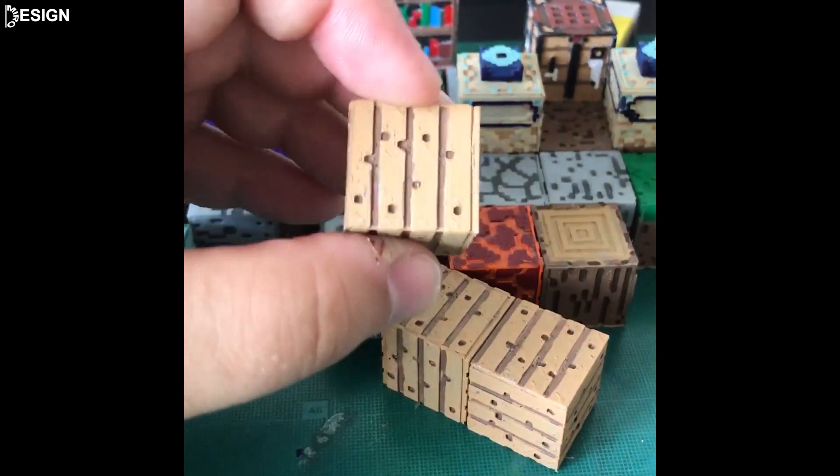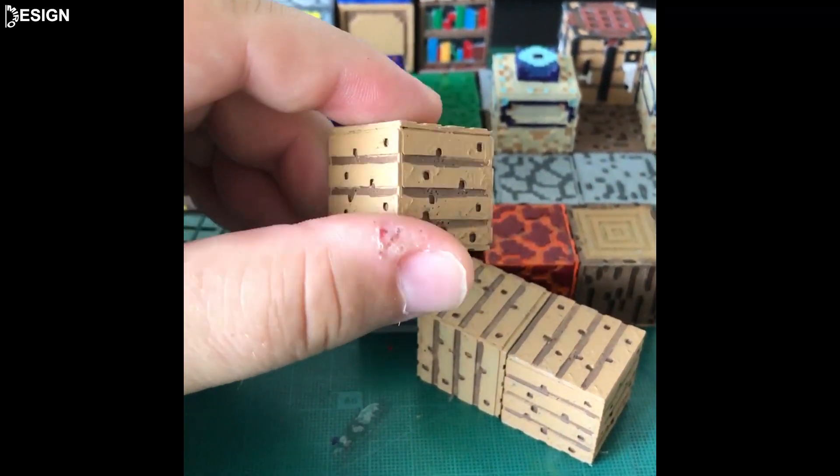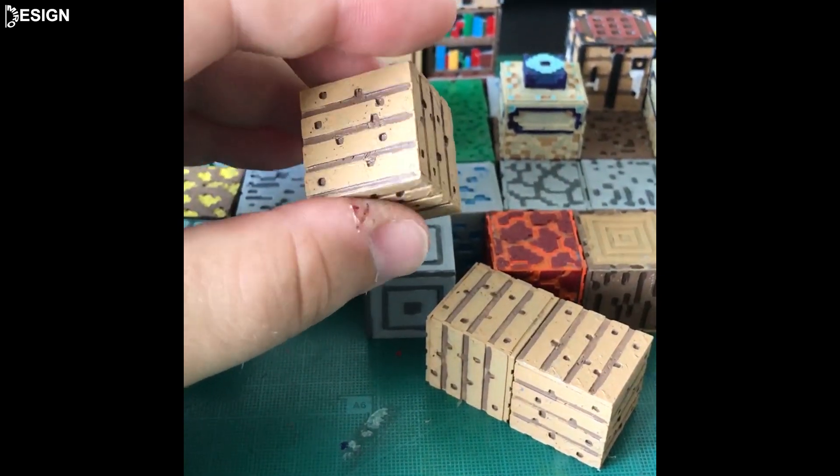Hello to all 3D printing fans. In this video I will show you how to print, color, and assemble a Planks puzzle.